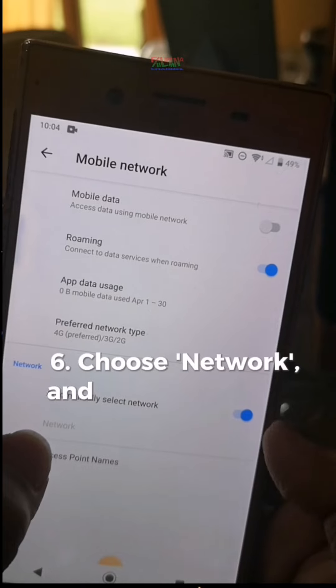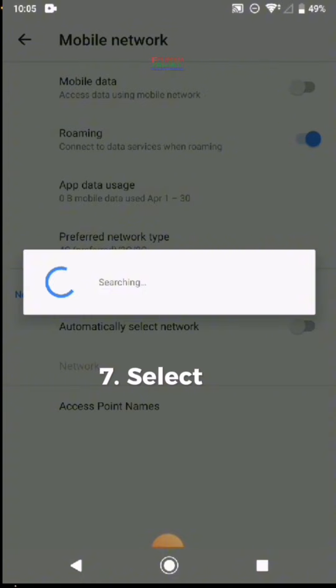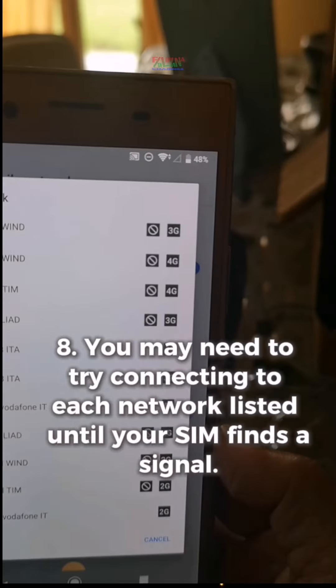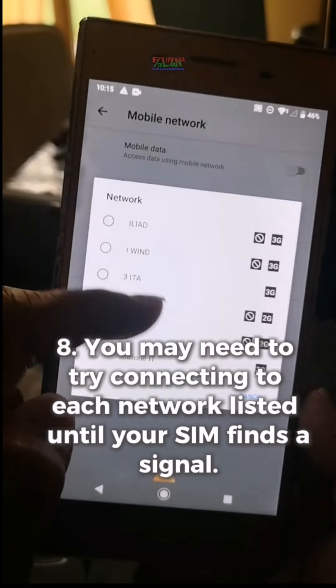Step 6: Choose network and a list of available networks will be displayed. Step 7: Select the available network listed on your phone. Step 8: You may need to try connecting to each network listed until your SIM finds a signal.